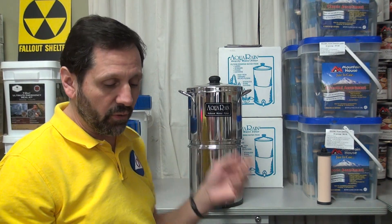The micron size determines how long it's going to take for a gallon of water to go through your unit. Generally you're going to be anywhere from 20 minutes to an hour with these units.